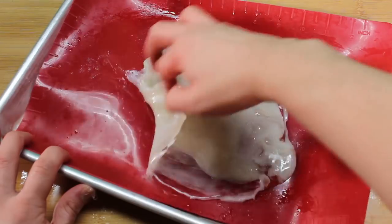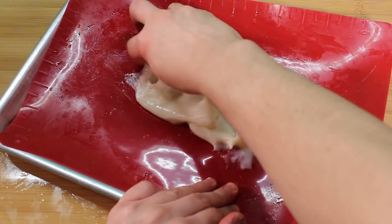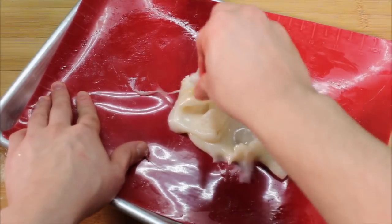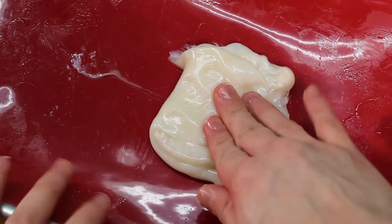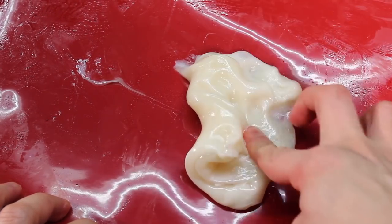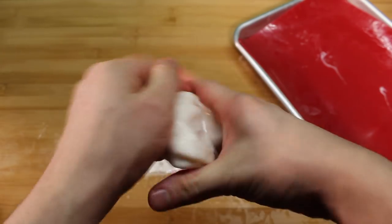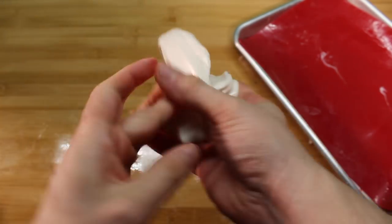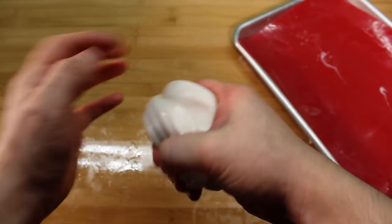Alright, grease your hands with oil and then start to fold the sugar into itself. If it's still being difficult, let it rest another few minutes. Pull it over and over like this — we're basically making taffy. Don't stop until it's glossy and your arm is super sore. It's a real workout!